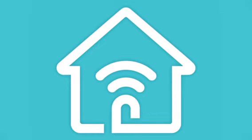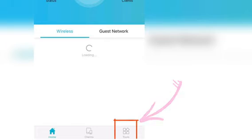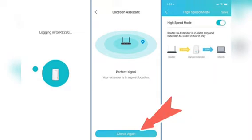You can also check signal strength using the Tether app. Once you have set up the extender, open the app, tap on your range extender, then tap on Tools in the bottom right-hand corner. Next, tap on Location Assistant and then click on Check Signal Strength.